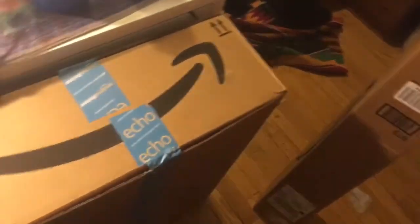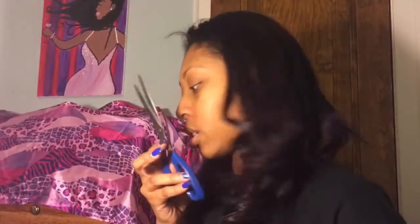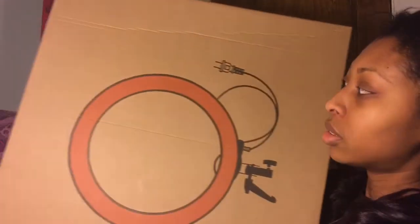You have to order those separately, but I'll put all of this in the description box. I got this from Amazon. So I'm about to open this up with my trusty scissors. This is what it comes in — just this, and nothing else in the box.